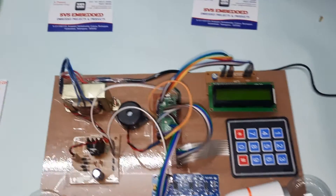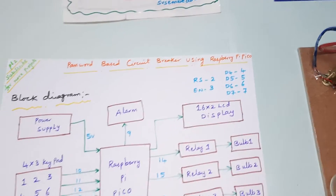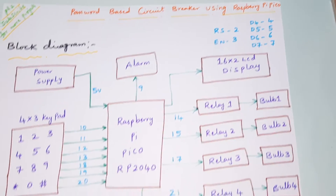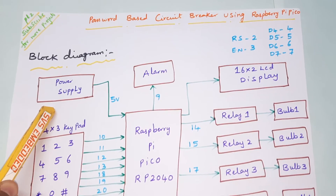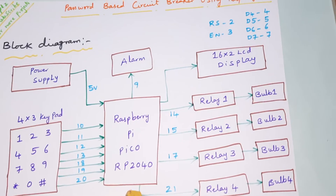Hi, we are from SVS Embedded. The project title is 'Password Based Circuit Breaker using Raspberry Pi Pico RP2040 controller.' Here we are using a 5-volt power supply module and a Raspberry Pi Pico RP2040.